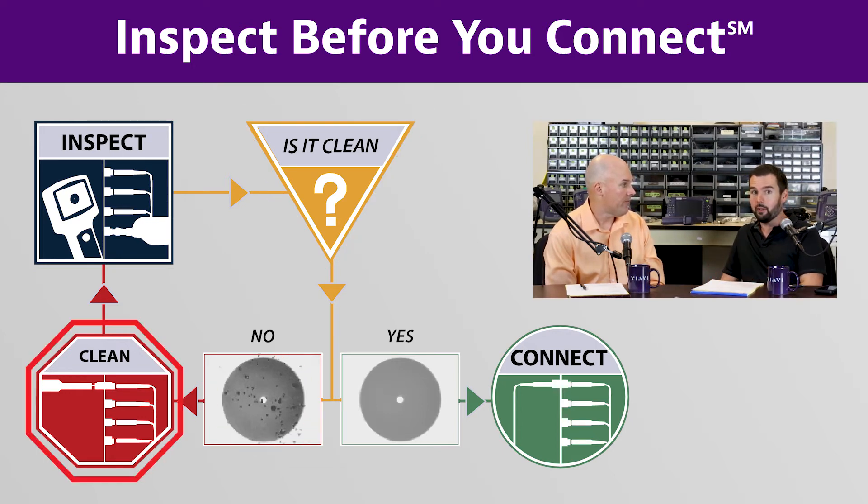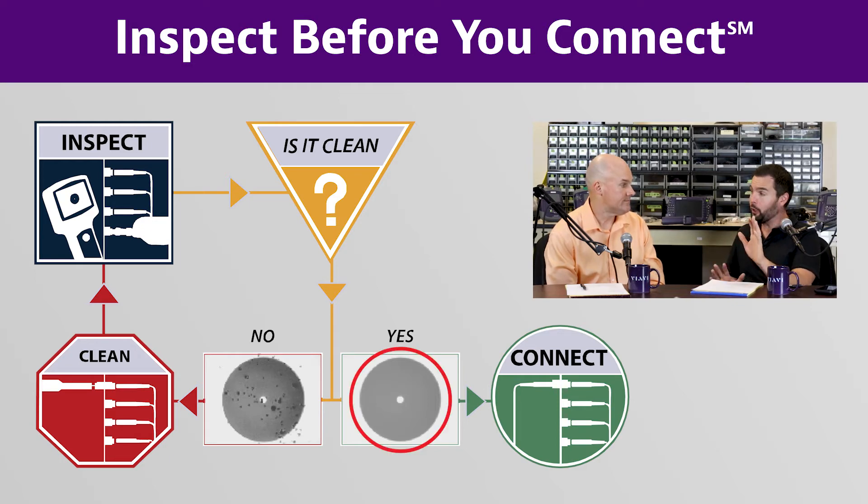Oftentimes the reason contamination doesn't come off easily is because the connector was previously connected while dirty, making it a bit more abrasive. In future videos we can talk about how to be more aggressive in dealing with that. But if it's clean at that point, inspect it again, confirm it's clean, and now you can connect.